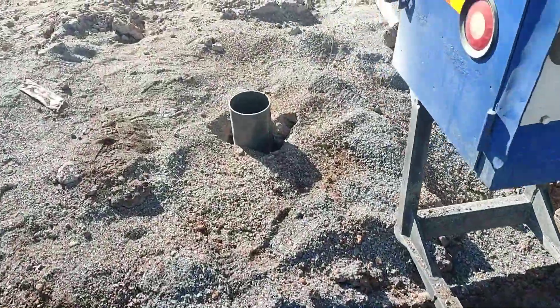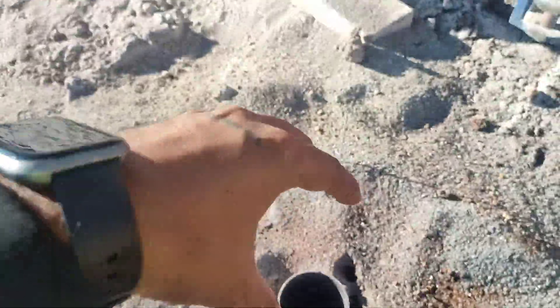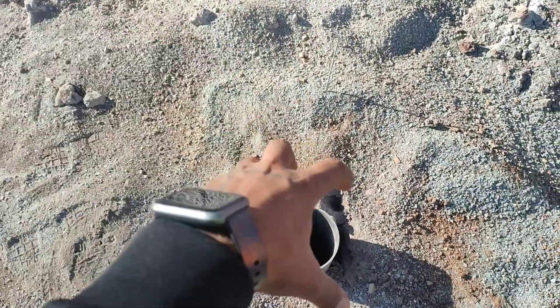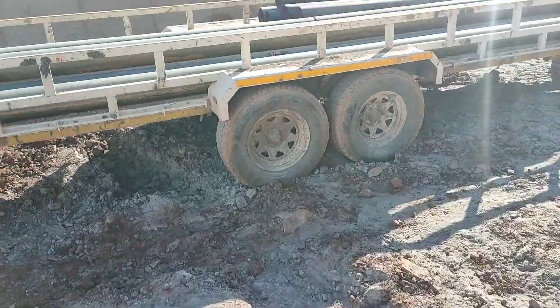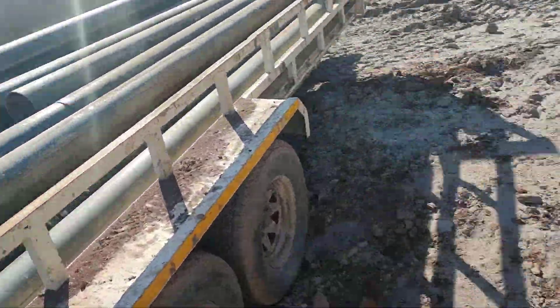The machine will drill while holding the casing and will leave the casing inside the hole — that is the second method. Let me show you the casings. These are the casings used for that purpose.